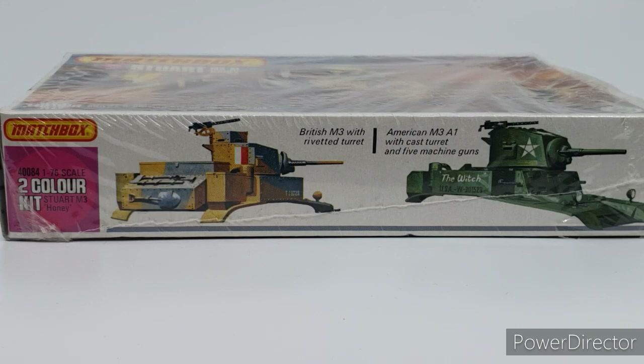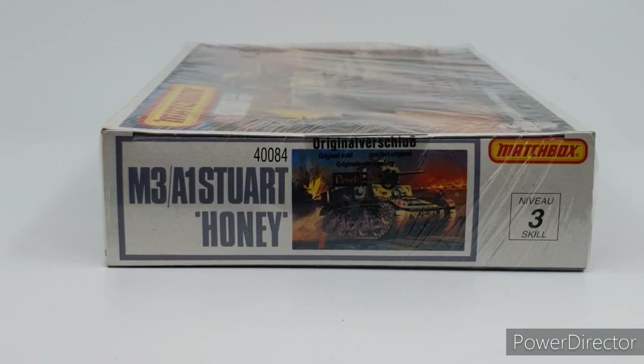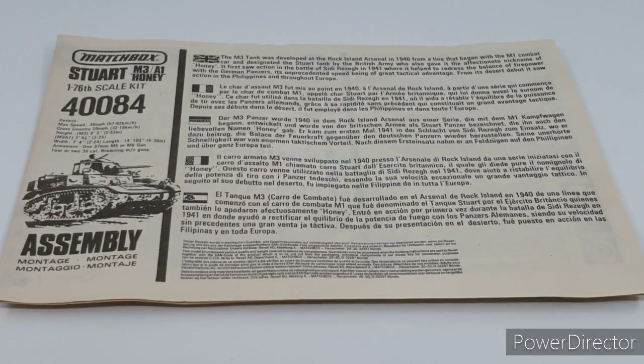It is a two-color kit as stated on the box. Box ends repeat each end - it states M3A1 Honey, kit number 40084, with an image of the tank on the cover, and again skill level three. The front page of the instructions has the usual details for the Matchbox range: speed, cross-country performance, armaments, and a little blurb about the tank in various languages.